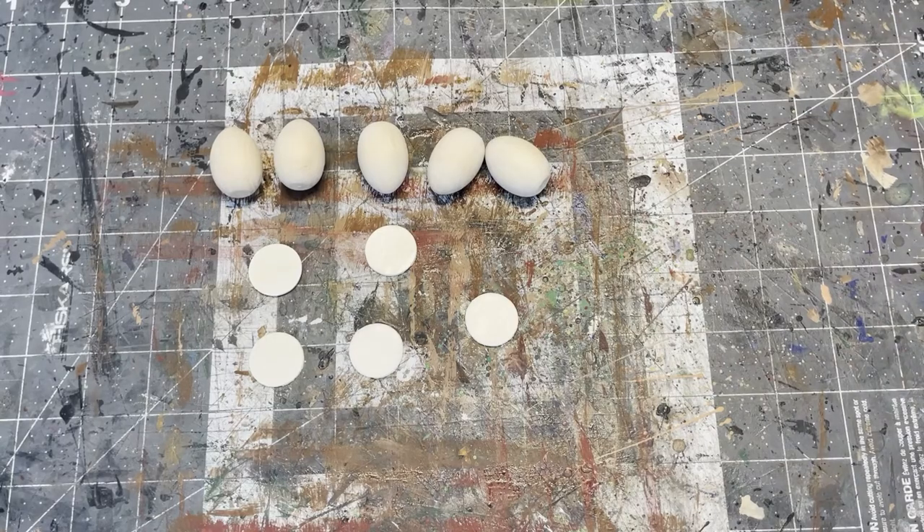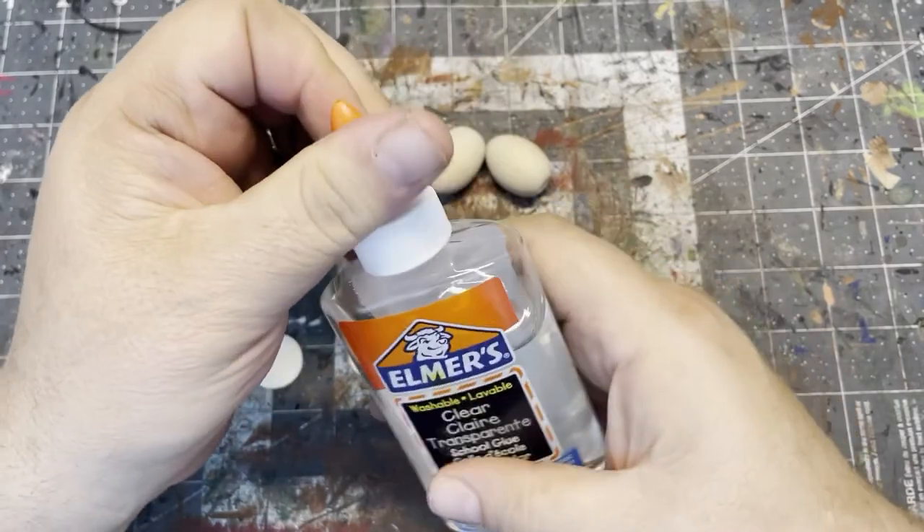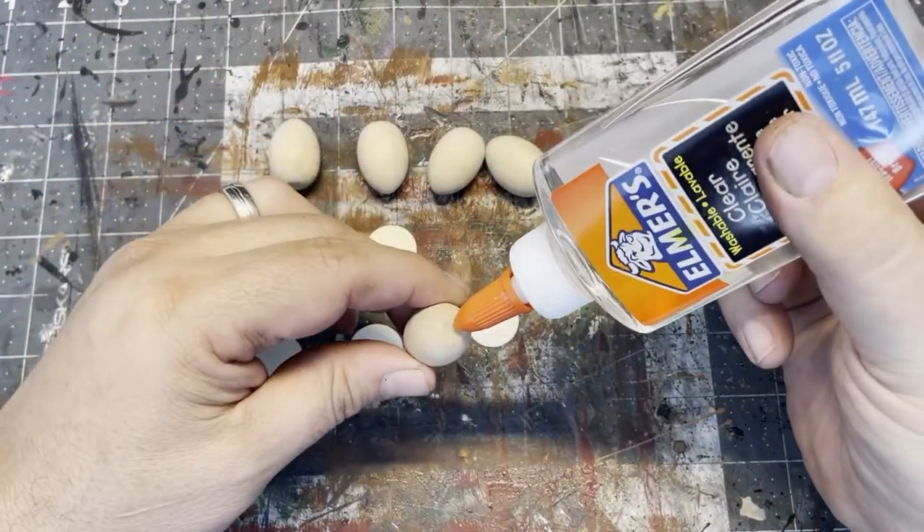We'll start by creating the basic shape using pre-made wood shapes. Since we're letting the paint do all the work, we don't have to get too detailed in the shape. I chose some egg shapes and some round circles for bases and glued them together.